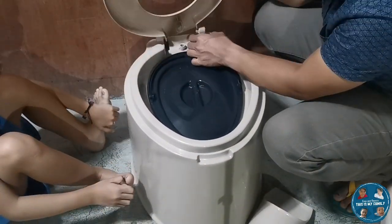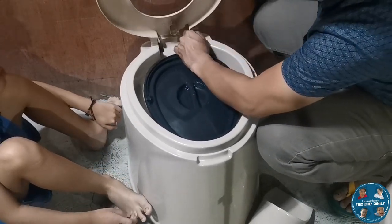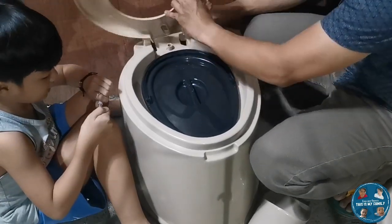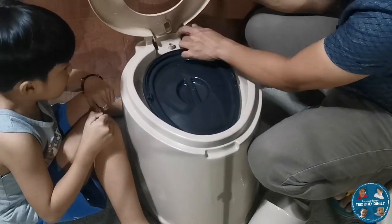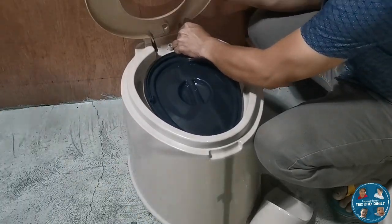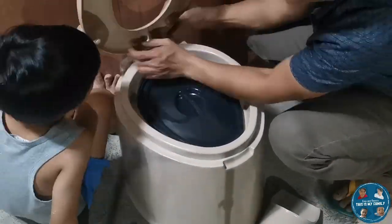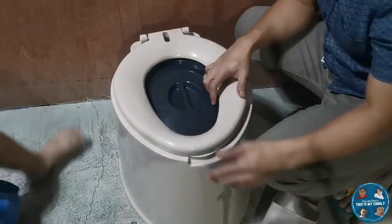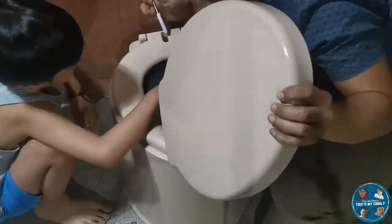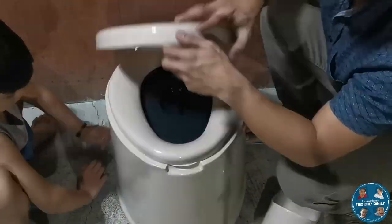Installing this is quite easy — you just need to put in the plastic screws. Even a little child can do this. I believe you can install this item in at least three to five minutes, that's how easy it is to install the portable toilet.